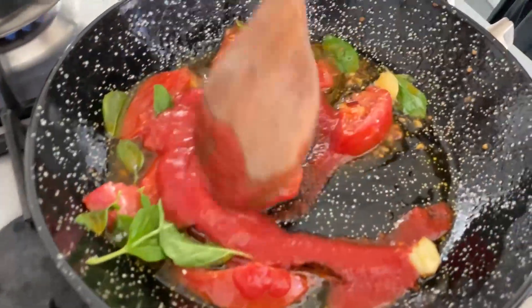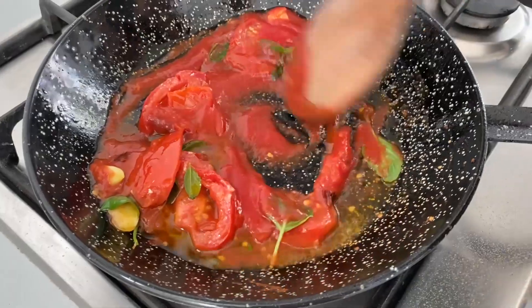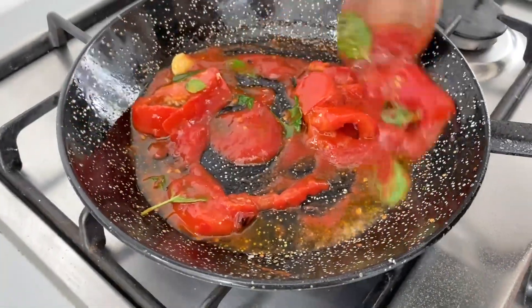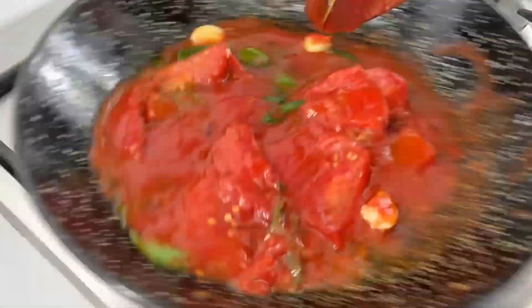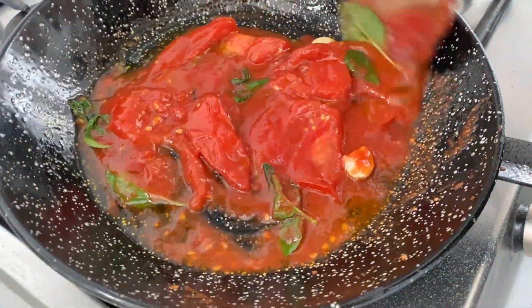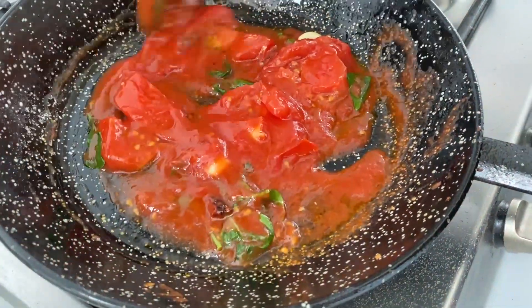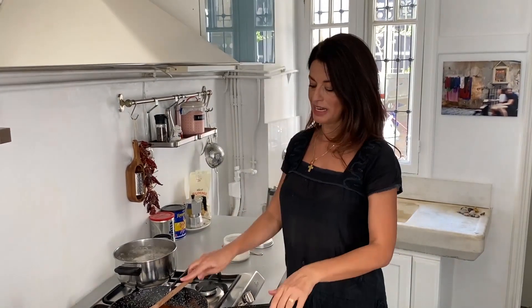I have a nice passata al pomodoro here. Turning off the fire so nothing burns. I put a little bit of passata al pomodoro — just a touch — to make it a little bit more red. While this is boiling, I'm preparing my sauce so the sauce and Orecchiette come together at 12 minutes.